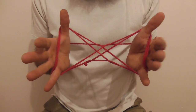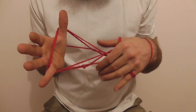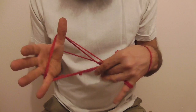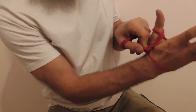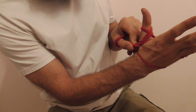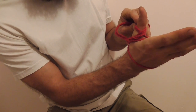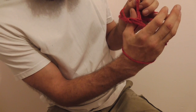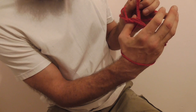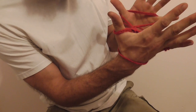Now what we want to do is without losing our strings that we have on hand, we want to grab that whole pattern in the middle and put it over the valley on the back of our hand. Then we want to pick up the thumb string, let that pattern fall off, and then put the thumb string back on without twisting it.